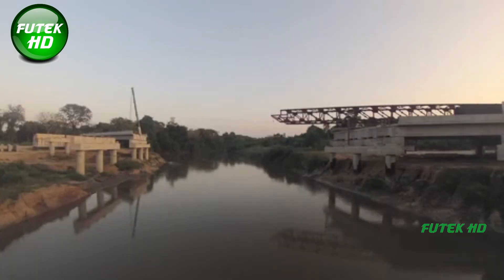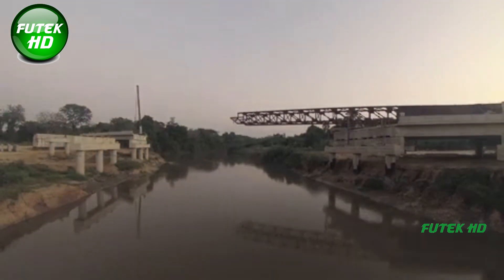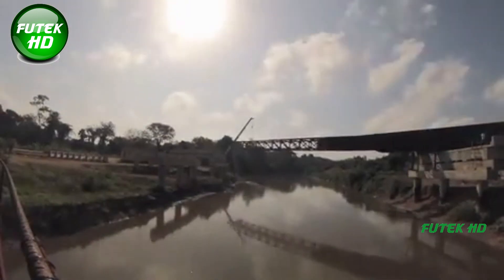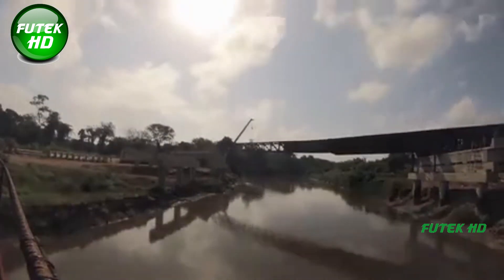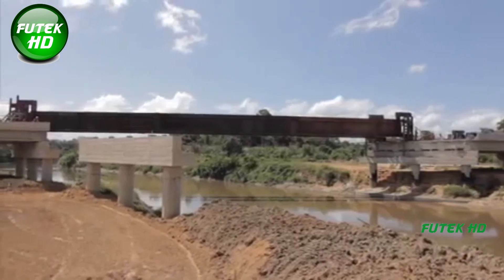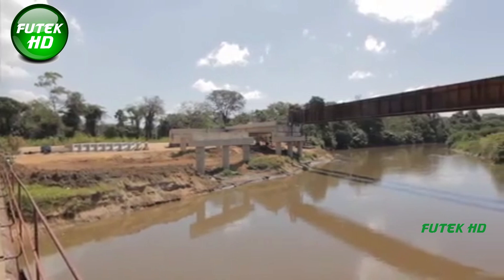Once the girders are fully assembled and extended, they are slid into their final position over the bridge. The launch mechanism uses rollers with a very low friction coefficient of around 5%, to reduce the effort needed to move the girders. A high-capacity machine initiates the movement, slowly sliding each girder approximately 100 meters. The weight of each pair of girders being slid simultaneously is equivalent to the combined weight of over 100 cars, and this technique ensures that the girders are not stressed or misaligned during the move.